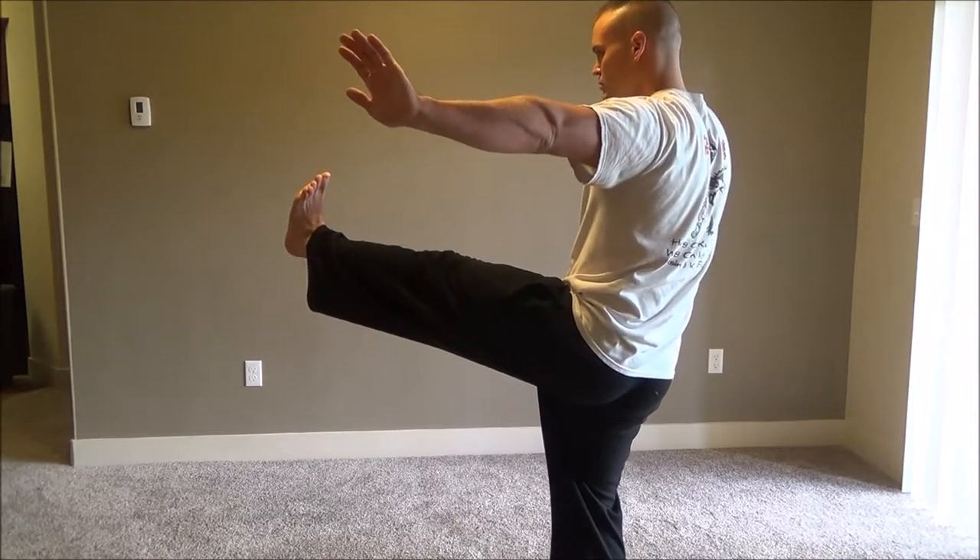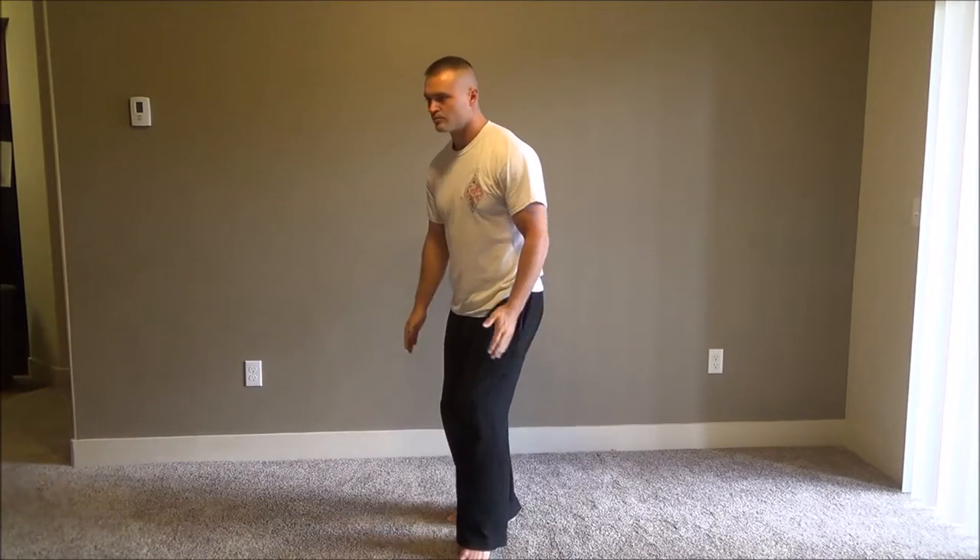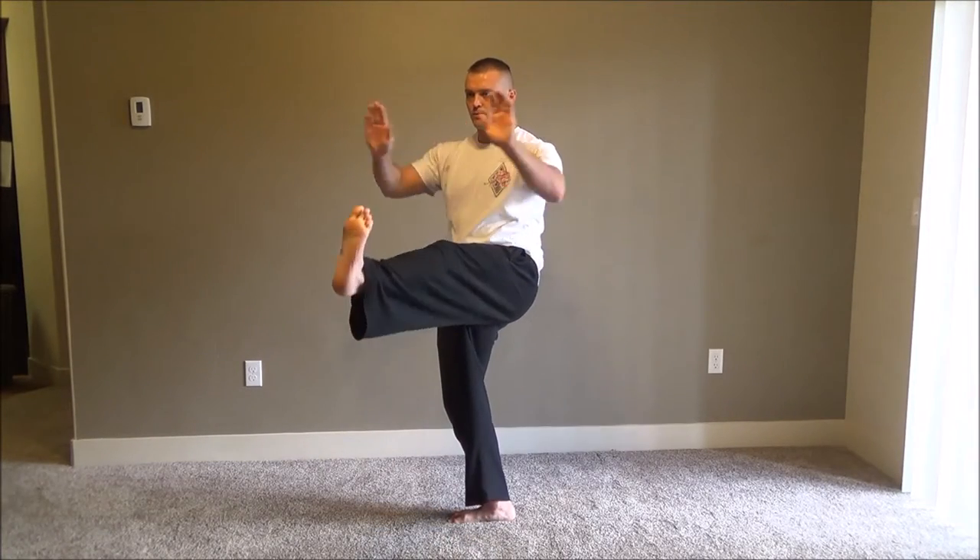Remember, when raising the leg and raising the arms, palms are going to face upward. Raise the arms and leg at the same time.